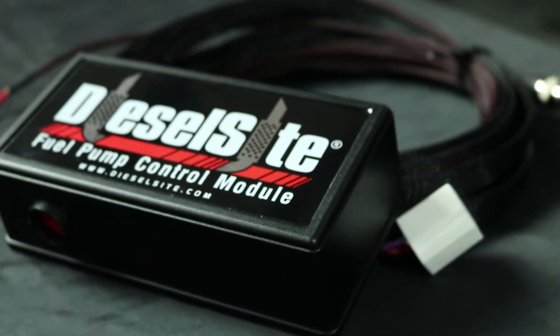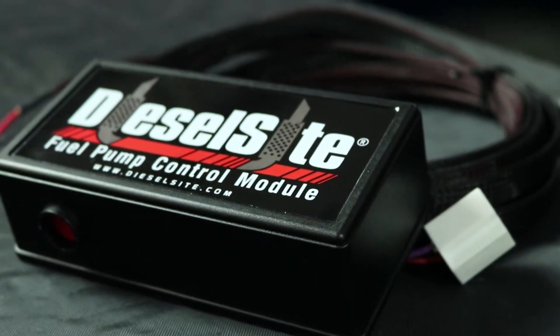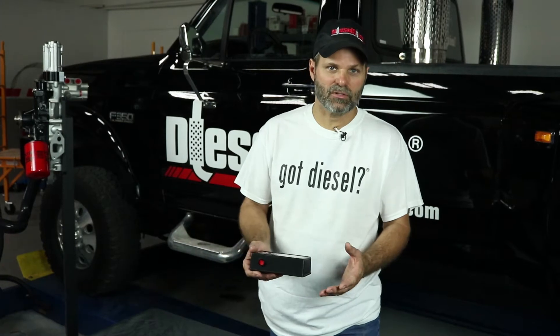It has the inertia switch built into it. It has a timer board that is a key-on option for 20 seconds — so you turn the key on, the fuel pump is powered for 20 seconds until the motor starts, and then the oil pressure switch takes over.